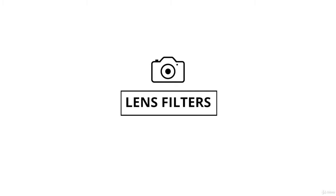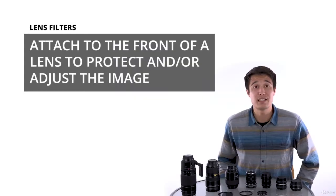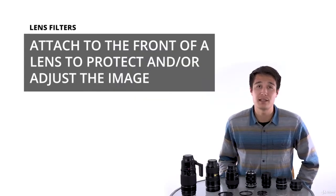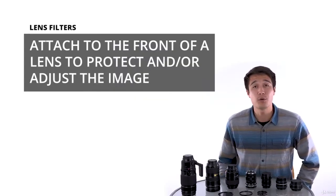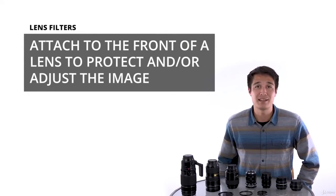Now let's talk filters. Filters are at the most basic level a piece of glass or plastic that we typically place in front of our lens, either with an adapter or by screwing it onto the front. They do a variety of things from simply protection to altering the image itself, often improving our images while shooting so we don't need to edit them in post.